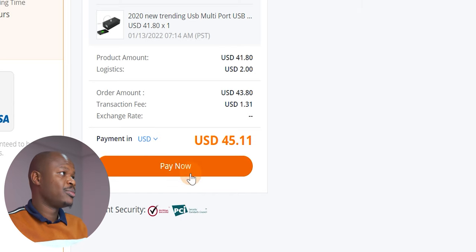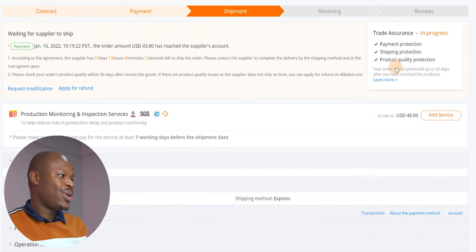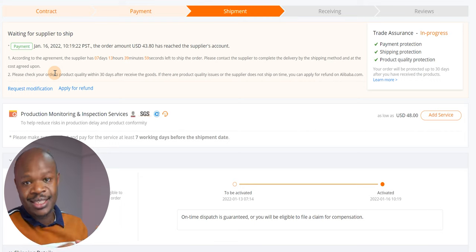Having filled in all my card details, all I need to do is pay now. As you can see, 45 dollars has been successfully processed — they included about a one-dollar transaction fee. I have already made the payment; it has reached the supplier's account. According to the agreement, the supplier has seven days, thirteen hours and forty minutes to ship the order. So I'll sit back and wait — but meanwhile let me tell you about the shipping.